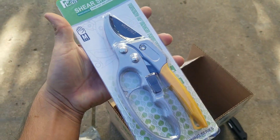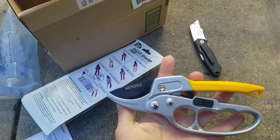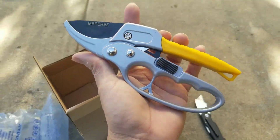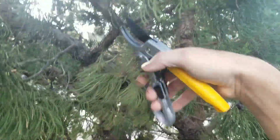I got it out now. It feels really amazing — the weight, the quality it's made of. I'm gonna test it out real quick.